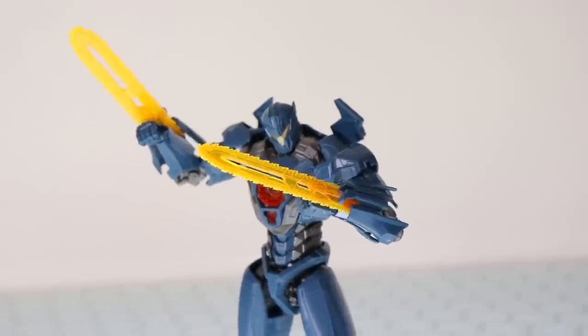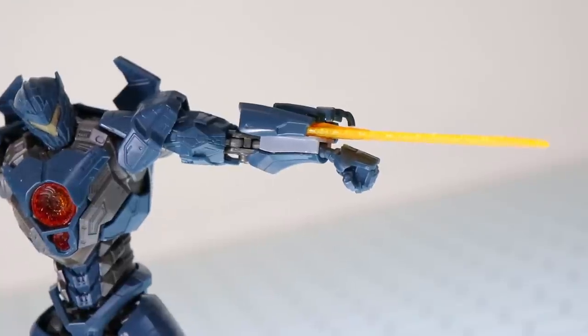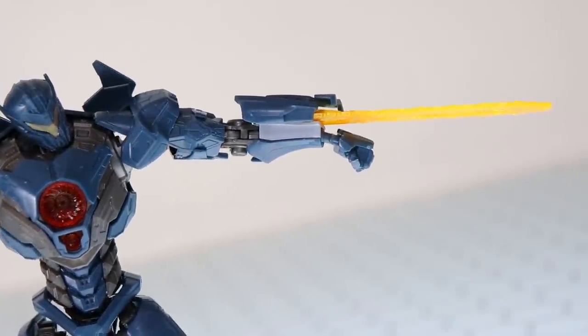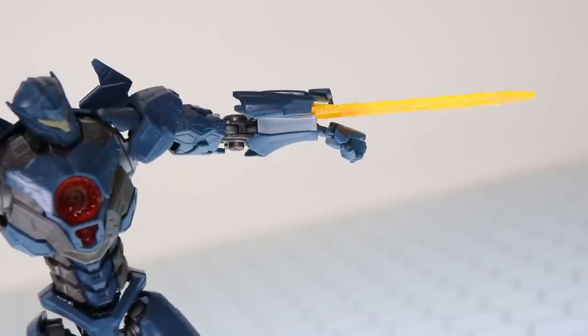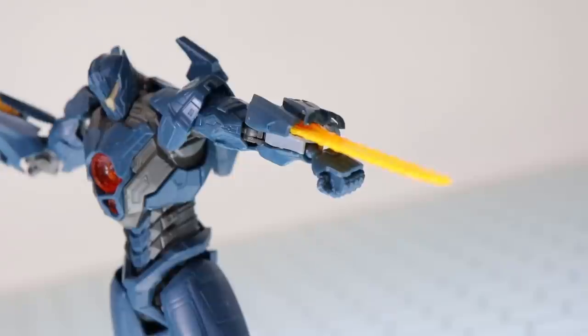Because of the included runners — or sprues — in this kit, the plasma chainsaws are included on the new light gray runner. They're not in silver, so they don't match the inner metallic color of the kit at all. Once again, we are let down by the new aspects of this kit.